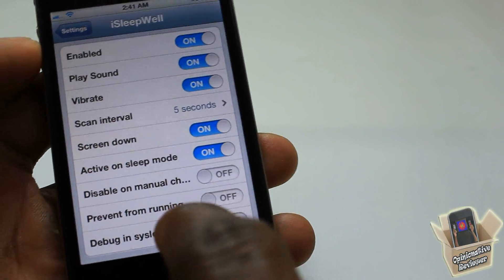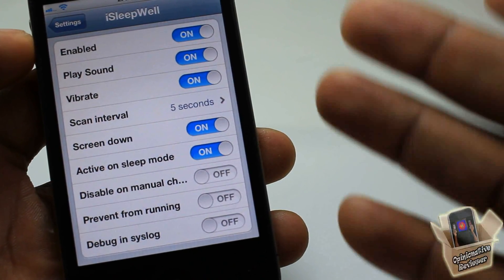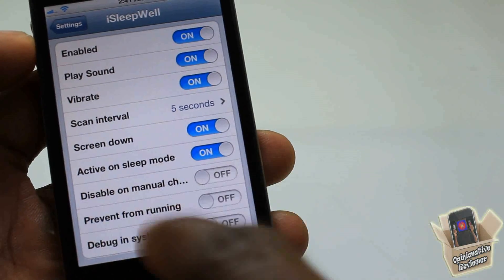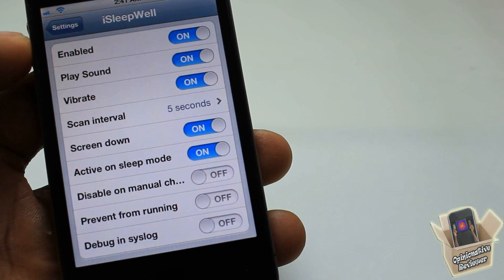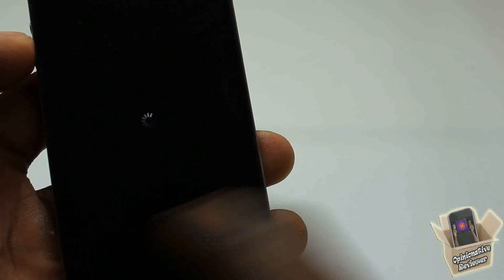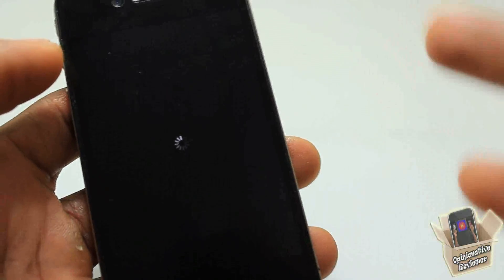The 'Prevent from Running' option — I don't advise you to turn that on. When I turned it on on my iPhone 4S, it crashed my device and it would not come out of safe mode unless I uninstalled this tweak. So don't turn that on.